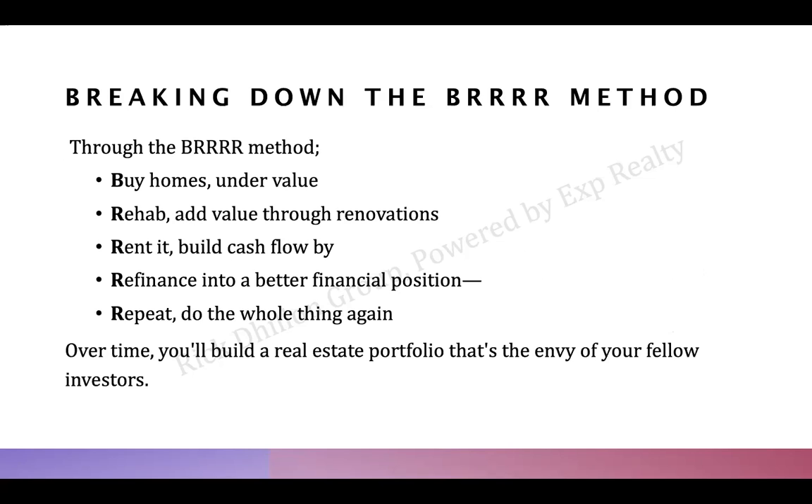You want to rent it out, so make sure it's in a community with good rental rates and low vacancies. You'll finance it when you first purchase, then refinance — hopefully within six months once renovations are done — to get a new appraised value. Bump up the mortgage, which is still covered by your rental income, pull out a lot of the equity, and then use those refinance proceeds to do it again.